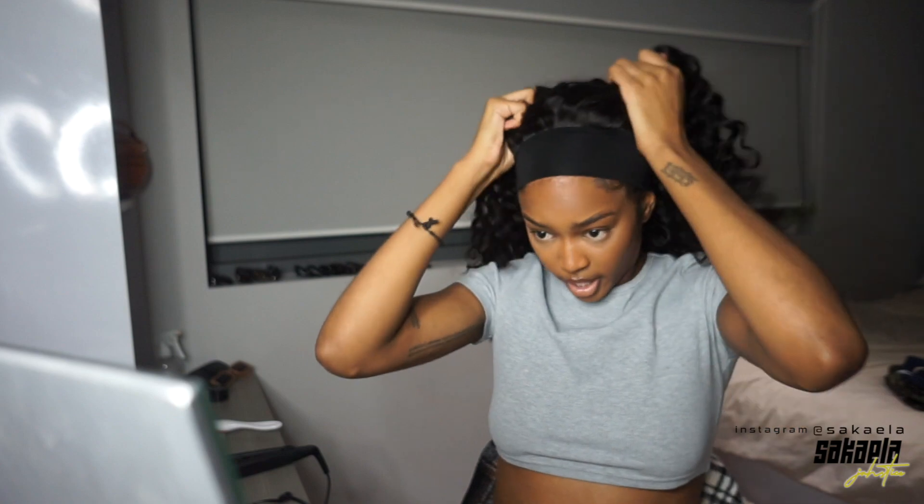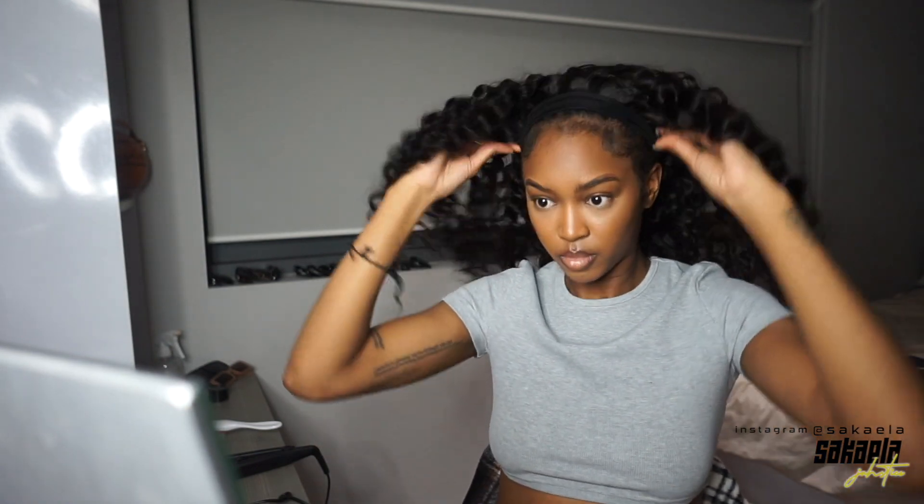I'm gonna tighten this and flip it — alright, it's on. This hair is pretty! The combs are in there right at the back, so I can't put it back any further. I'm gonna flip this up so that the edges show. Baby, this is nice. Let me re-slick the edges.